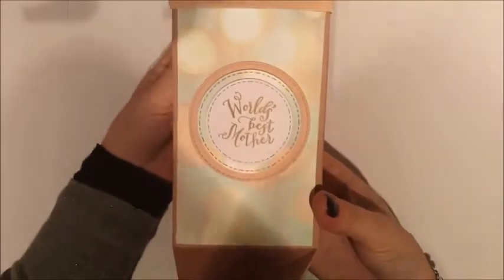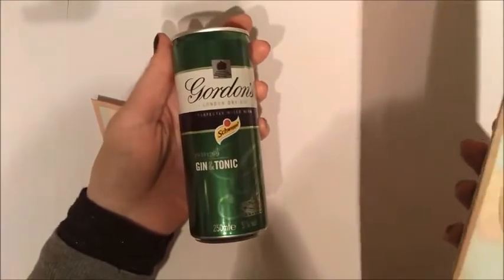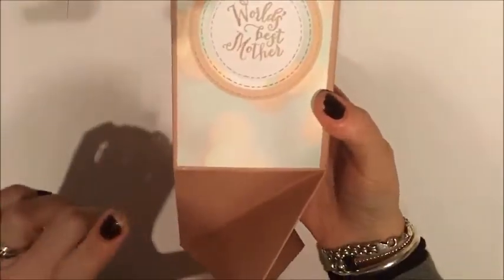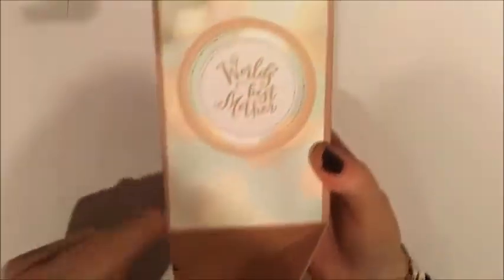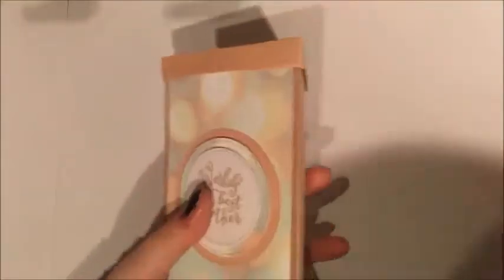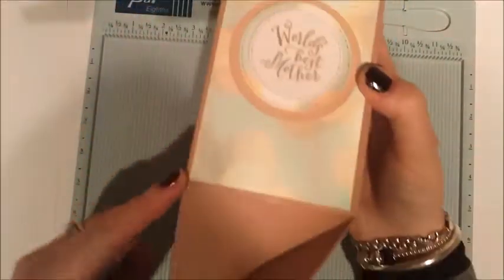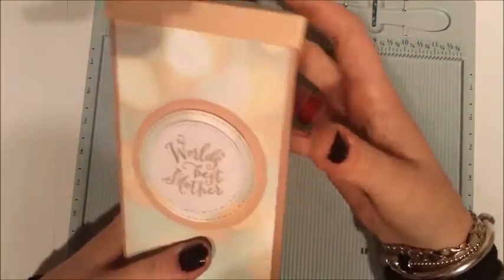I've also done this one with the Falling In Love design, and I'm going to give it to my mum on Mother's Day. Inside it has her favourite gin and tonic. This one's bigger as well — it's three inches, and measuring it out it's just over six plus three, so it's nine inches tall. It's a really, really nice piece.